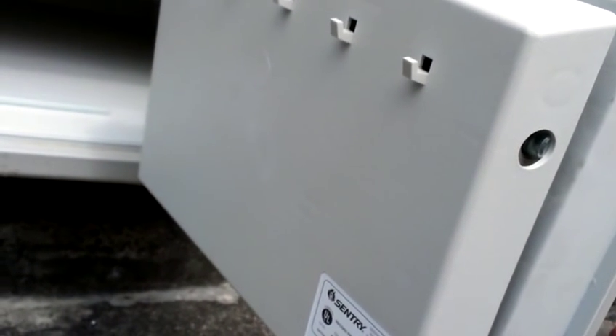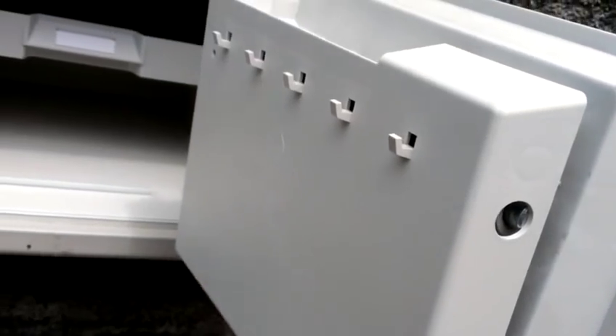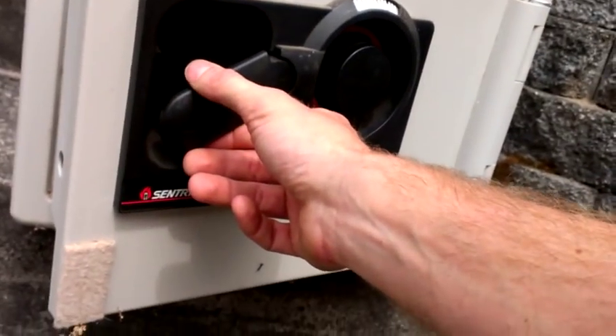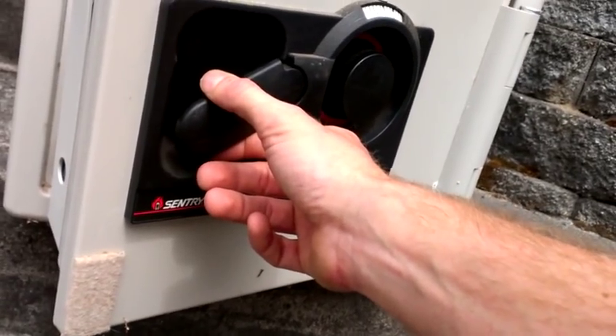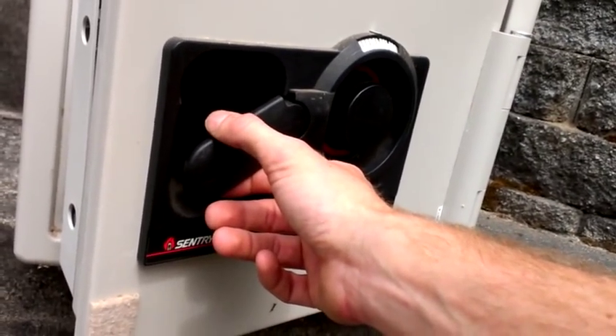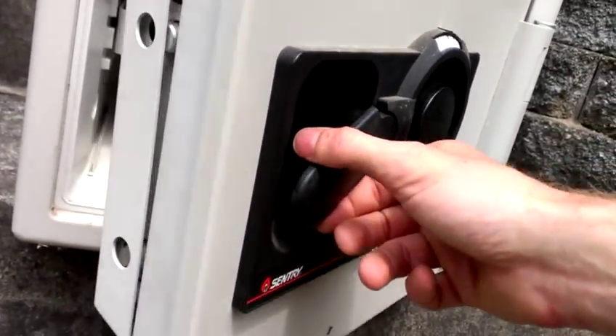Sentry offers a recovery system where you can send them $20 and a notarized letter certifying that you're the owner of the safe, and they'll send you the combination if you send them some serial numbers and so forth. I thought there's got to be an easier way to do this, and I've liked picking locks for quite a while, so I thought I'd see if I could figure it out. It turns out it's pretty easy.